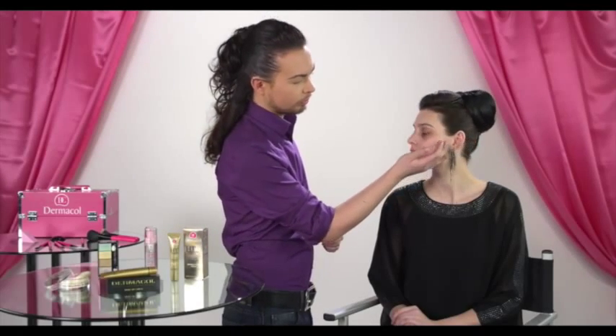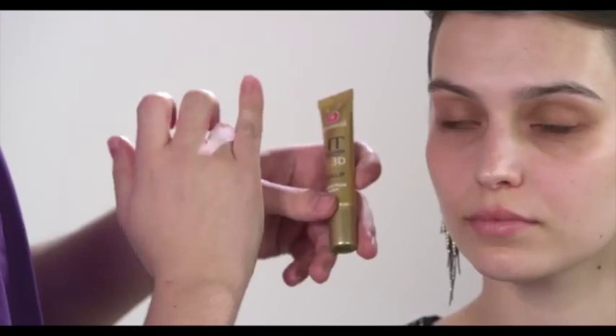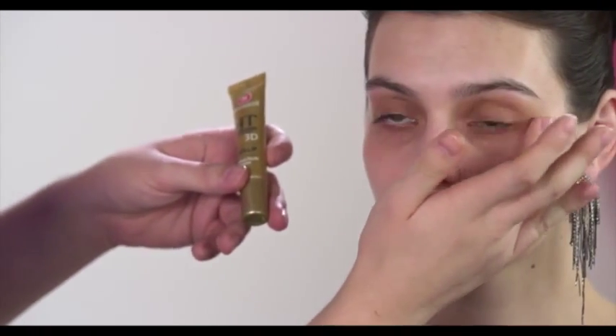Before applying your makeup, apply an eye cream that will moisturise the sensitive area around your eyes, have lifting effects and make it easier to apply your makeup.